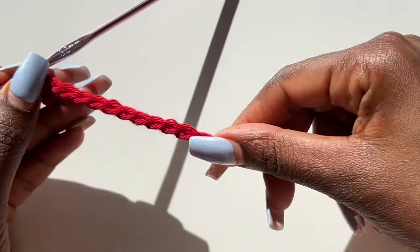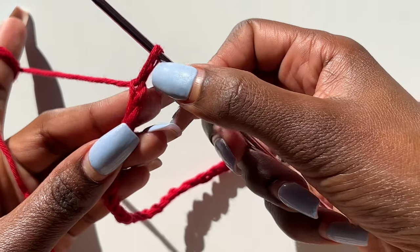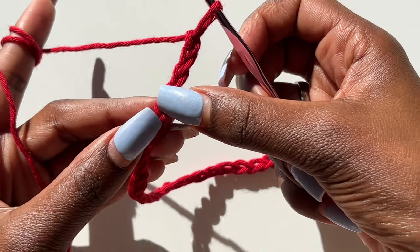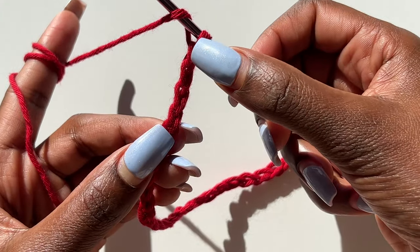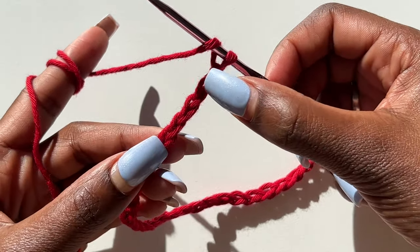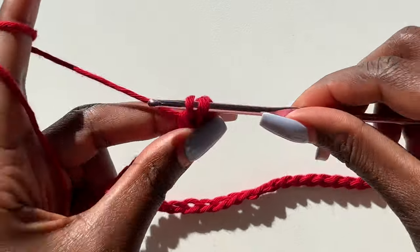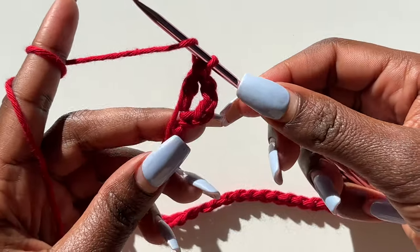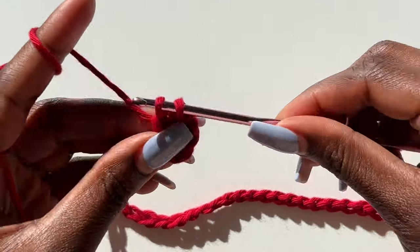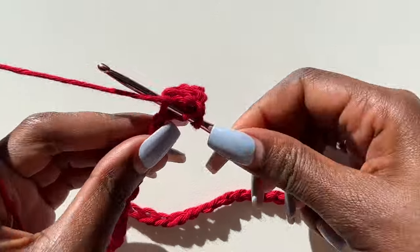Now we start Row 1. You have your chain, and we're going to go into the fifth chain from the hook — yarn over, one, two, three, four, into the fifth chain. We make a double crochet. That first chain four counts as a stitch. In that very same stitch, make another double crochet, and then a third double crochet. This is how our clusters work — each cluster contains three double crochets.